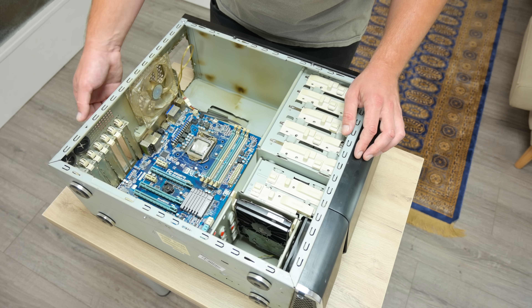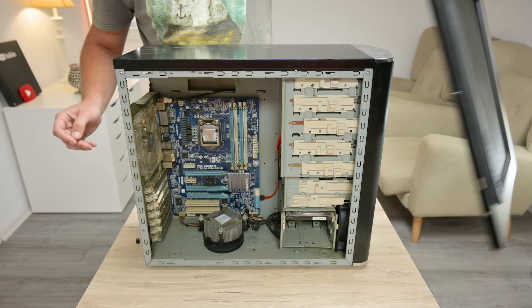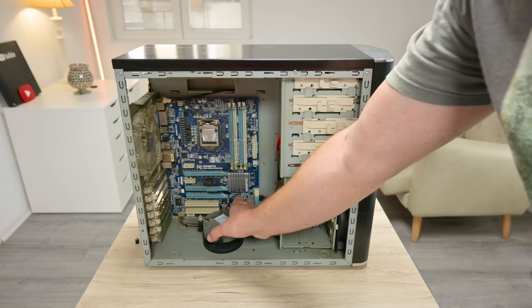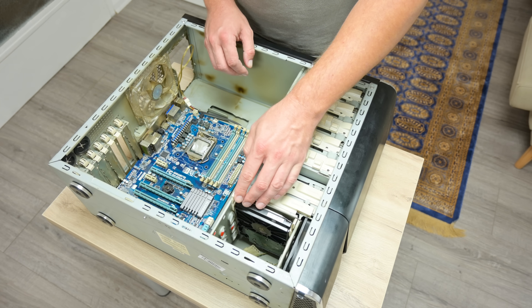This is something left from a PC, and these parts were almost forgotten. A while ago I picked up this PC case with some parts, like the motherboard with a CPU, cooling fan, CD-ROM, one hard disk, and card reader.